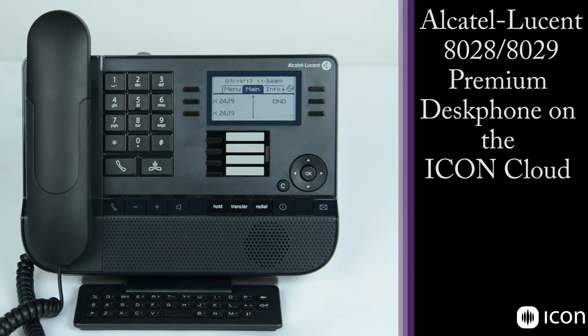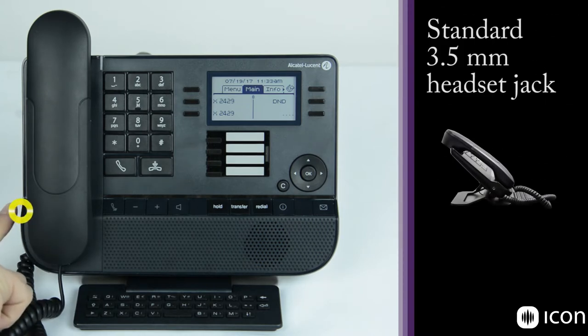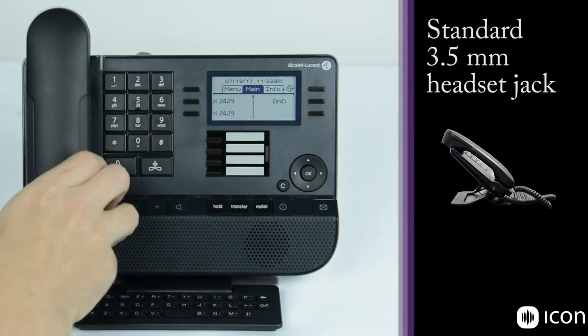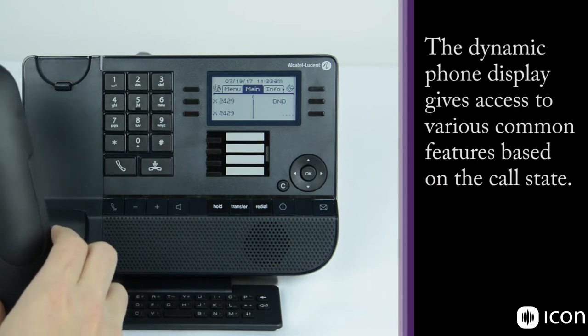As we look at the phone, we're going to work our way from left to right. Here on the far left side, we have a 3.5mm headset jack for any external headset you might want to use. We also have the handset, which can go off-hook. You'll notice that the phone will give you a prompt on the screen, and these features vary based on the call state.